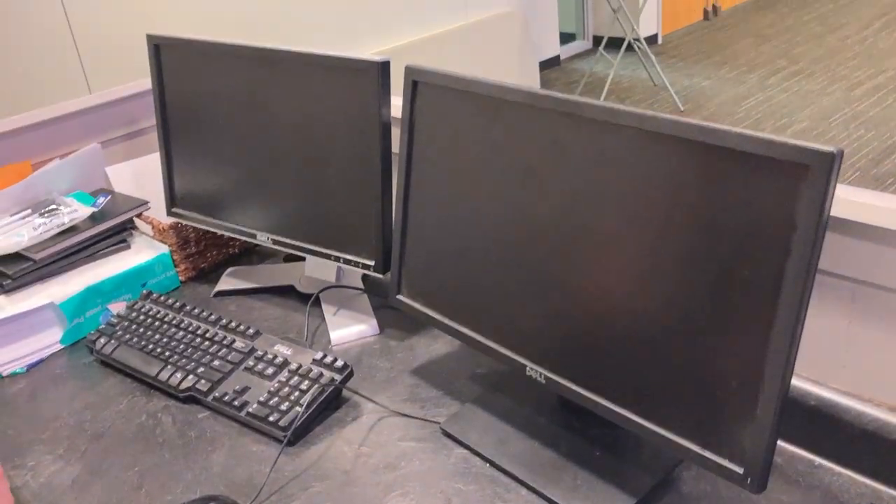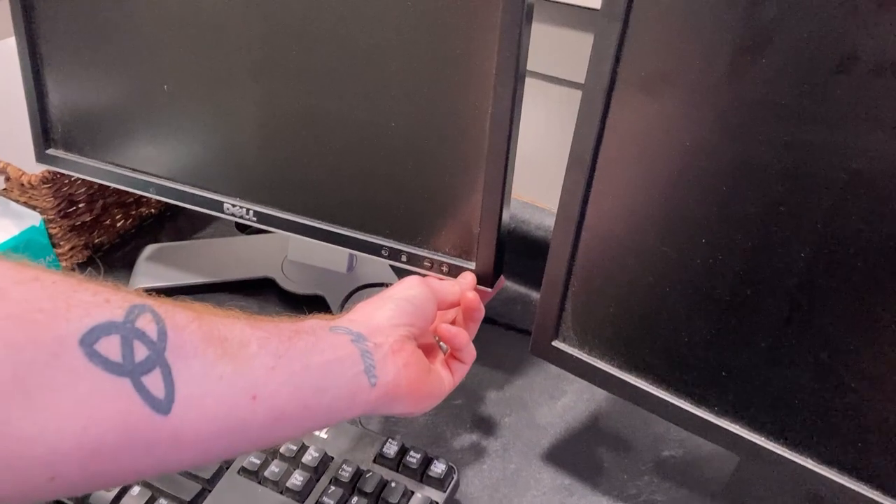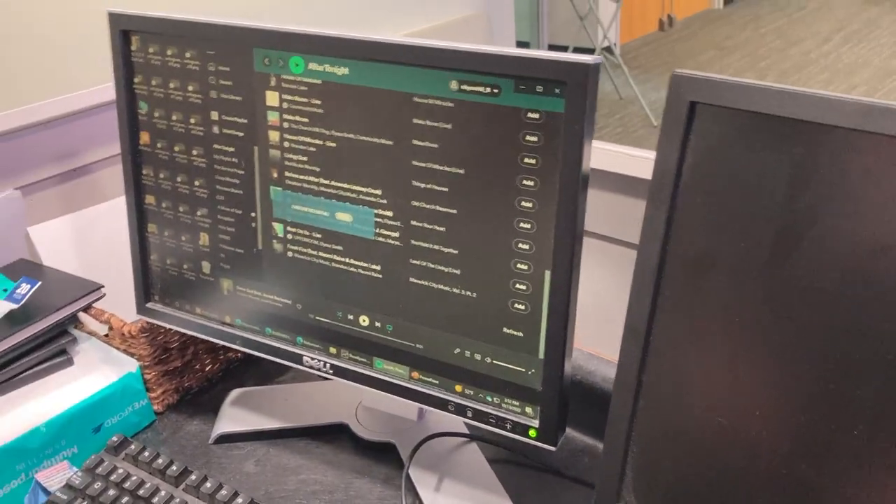This is how to turn on the projector and the computer in the student campus chapel. First and foremost, hit the space bar and then hit the power button on the screen. This will turn on and power up the computer.